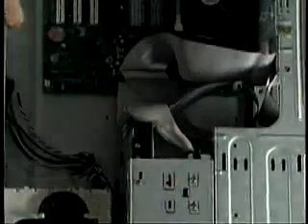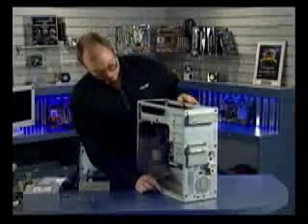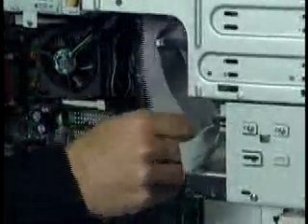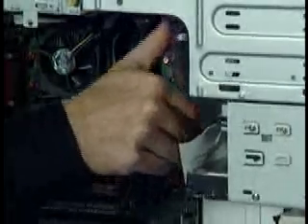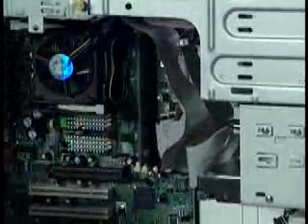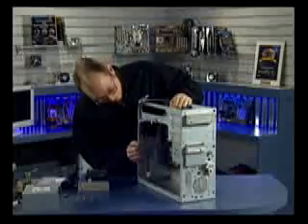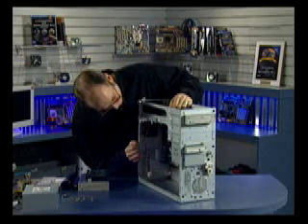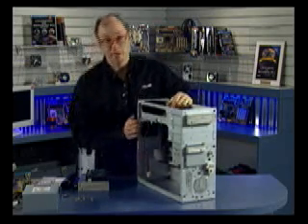At that point, we have our drives cabled. In some cases, you might want to bundle or route the cables so that they don't interfere with any airflow in the system. If you're using the proper 18-inch cables, they're usually not going to be very long and you won't have a lot of extra cabling to worry about. So at that point, we can now install the power supply.